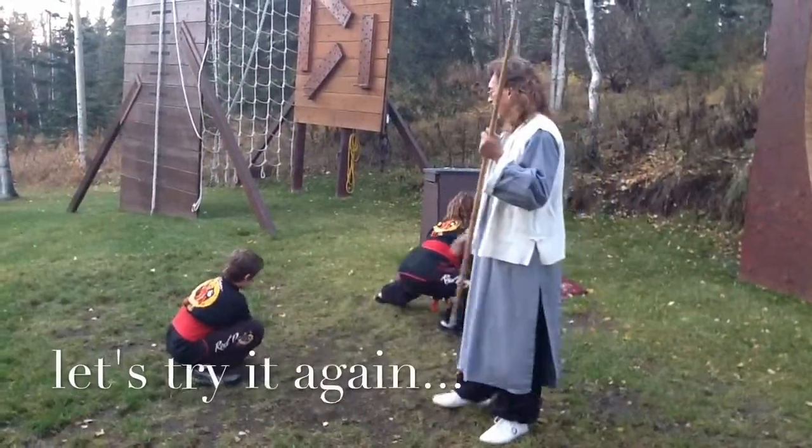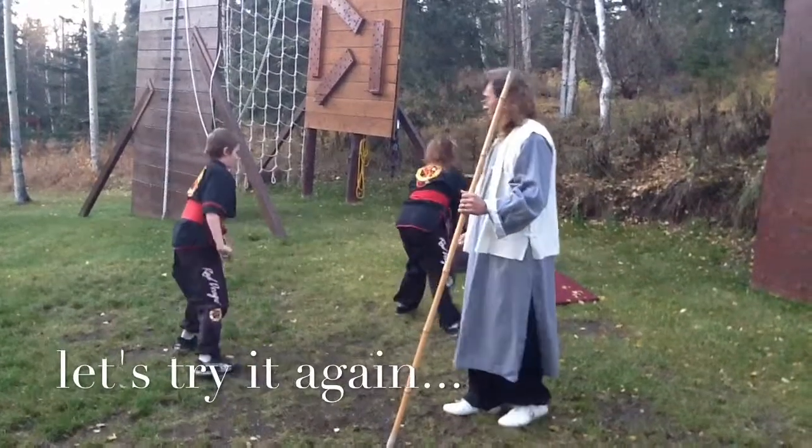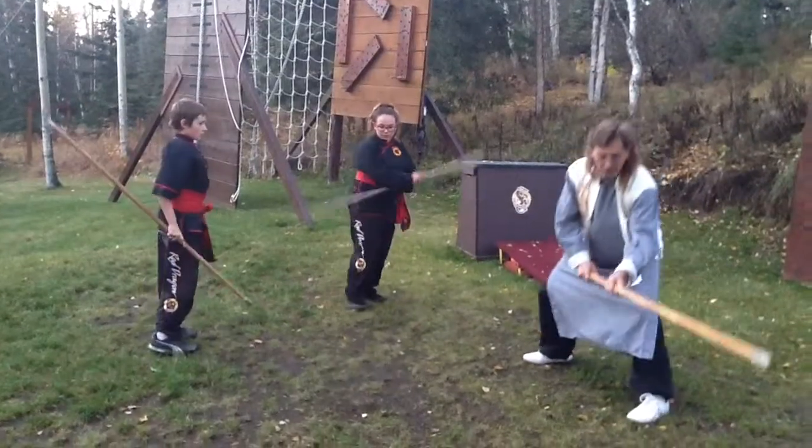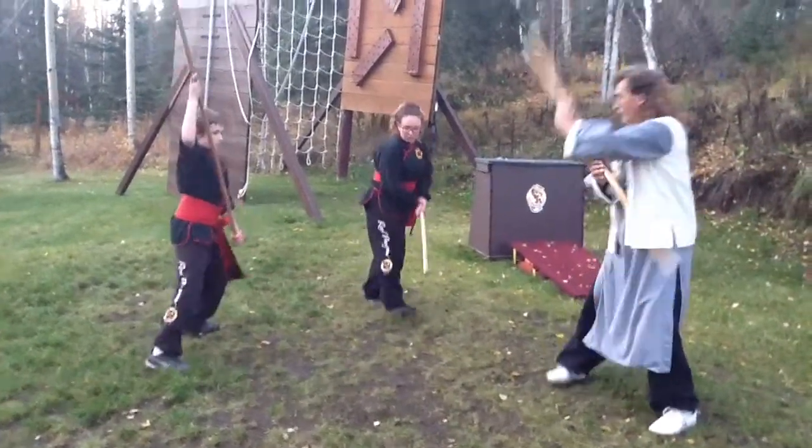Let's work it one more time. Bring everybody back up. First move — go up in a Riding Tiger. You're down. Bring your weapon up as you circle around.